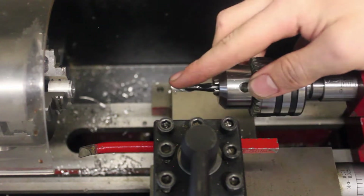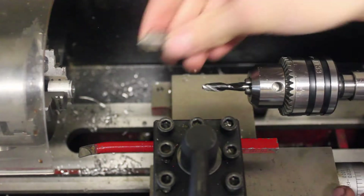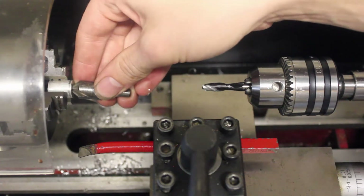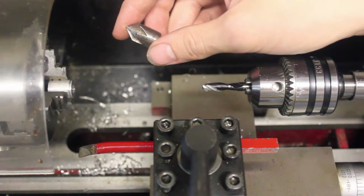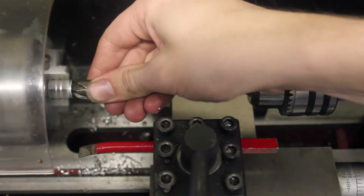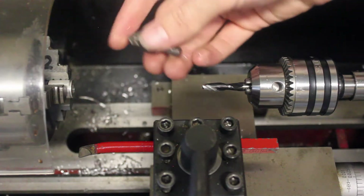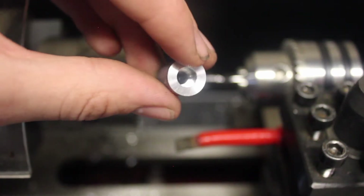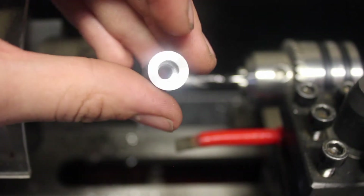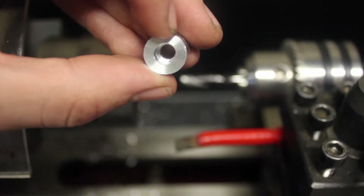After every operation, you always want to deburr the edge. There are a couple different ways to do that, but I like to use a countersink. You could mount the countersink in your drill chuck and actually cut the edge to make a fine countersink, or you can just turn it on and use your hands to deburr. Putting it in your drill chuck might give you a cleaner result, but using your hand works for just deburring. Here is the part that we drilled — on one side we have a 3/16ths hole all the way through, and on the other side we have a quarter-inch counterbore that's a quarter inch deep with a nice straight shoulder on the inside.